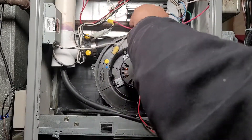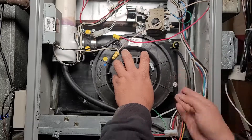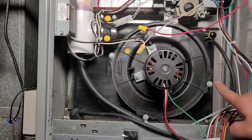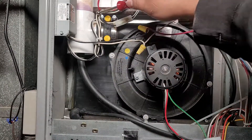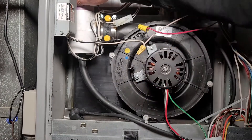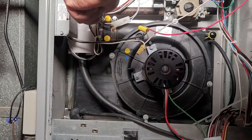Start putting in the long screws that hold the inducer motor in place, but make sure you use hand-tight strength only. Don't use a drill or anything mechanical — you don't want to strip anything. Start with your fingers, then use a good old Craftsman USA nut driver. That's what I'm using, and it'll make sure you don't strip anything.